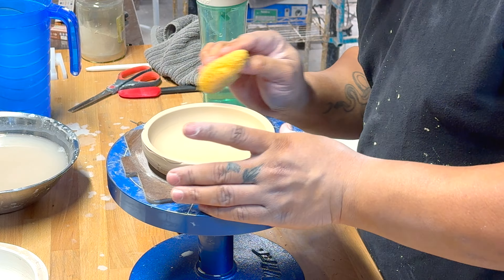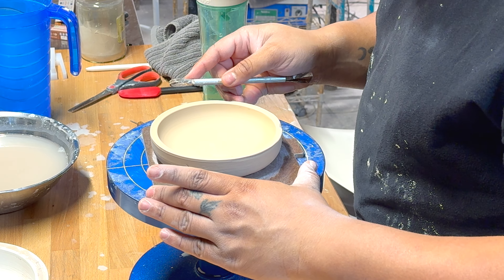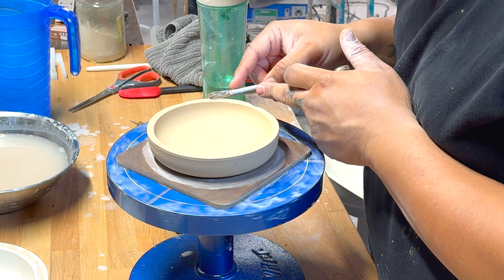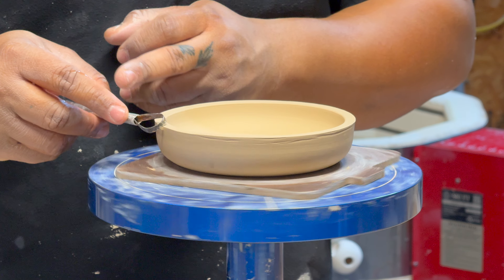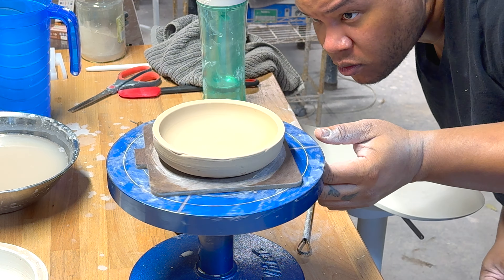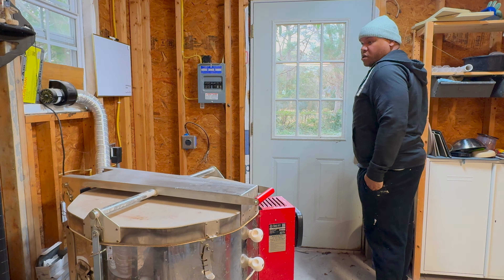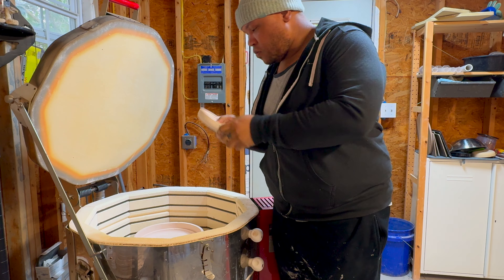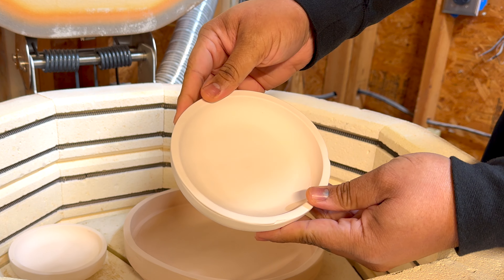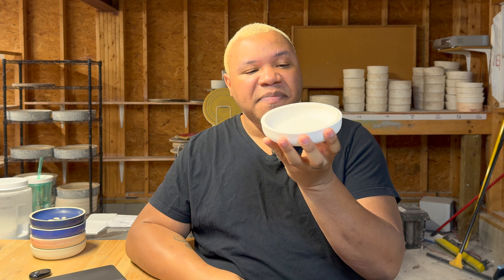I thought I'd be able to use a sponge to round the rim, but I found out pretty quickly that wasn't going to work. I switched to just a simple loop tool to give me a beveled edge that I could then wipe clean and smooth. I wanted these corners to be nice and round because some animals like cats have a thing with their whiskers touching surfaces, so I wanted it to be nice and gentle — plus I think it's a nice look. A quick check to make sure it all looks nice and even, and then rinse, wash, repeat.